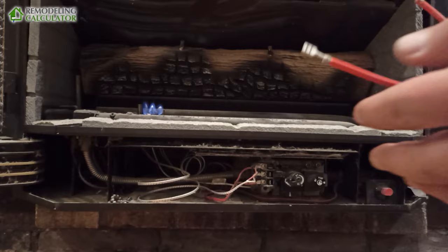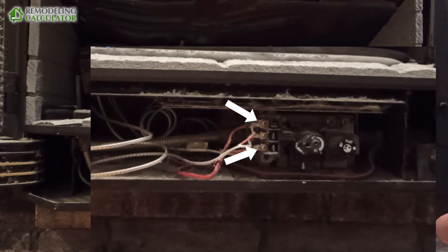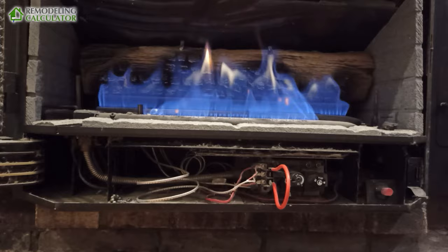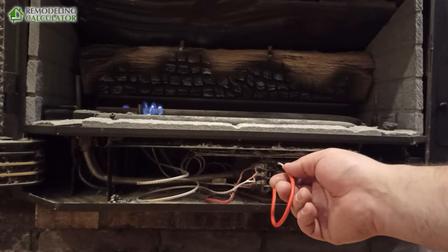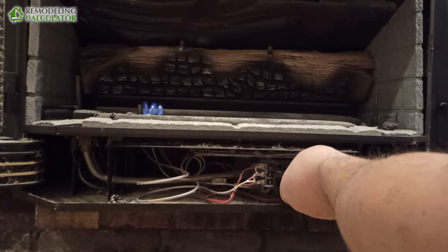The way we test it is with a jumper wire. You see this red wire — it goes to the switch. One end comes here and one is here. The switch breaks the circuit and the high limit also breaks the circuit. So if we jump this directly — there you go. This tells us the thermocouple is good, the thermal pile is good, and we have a problem with our switch or our high limit.